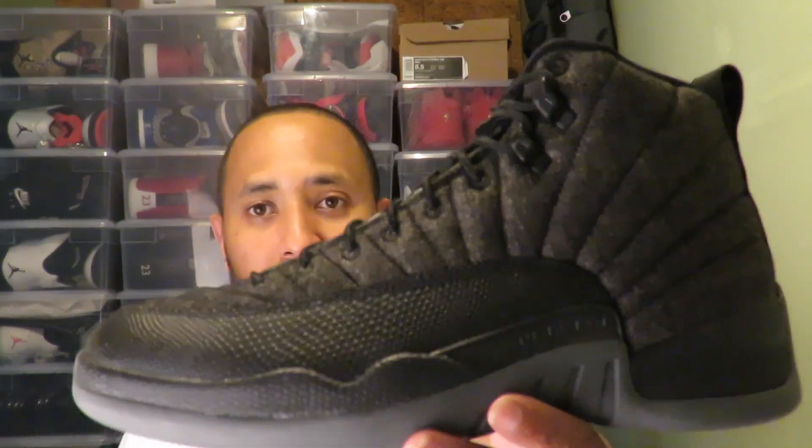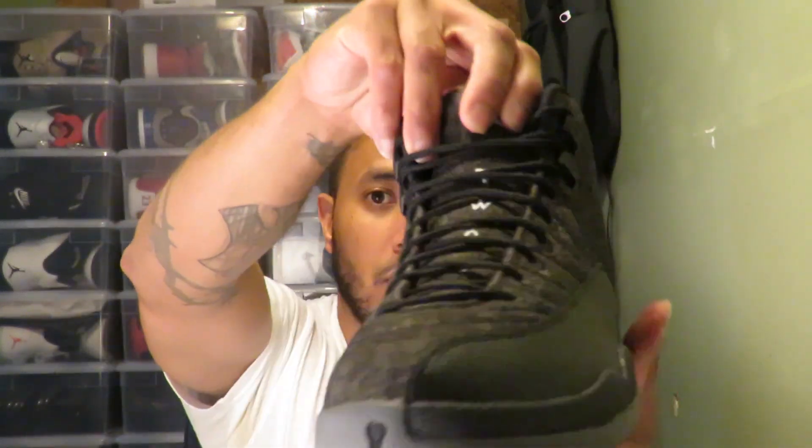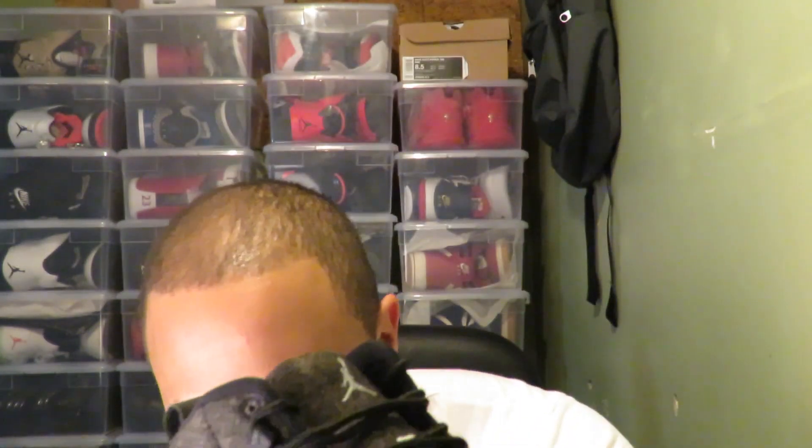Woo! Air Jordan 12 Wolves. Let me bring out both pairs, take a look at them. These bad boys — these bad boys is tough guys, I ain't even gonna front.